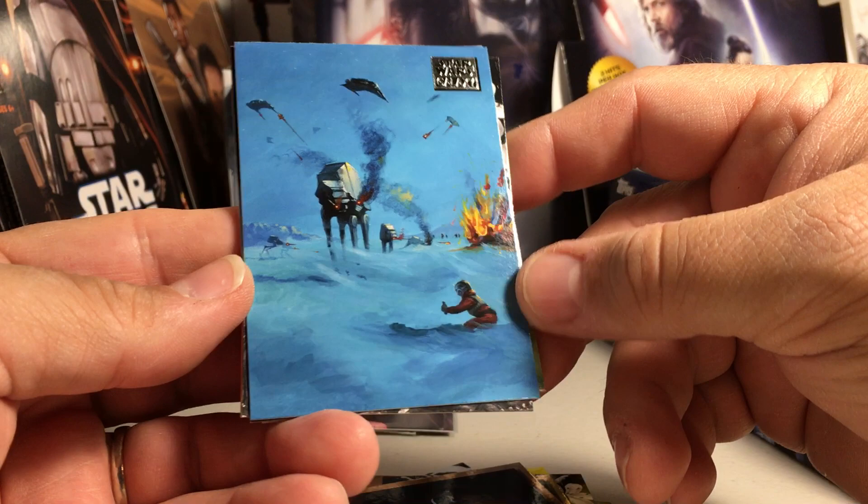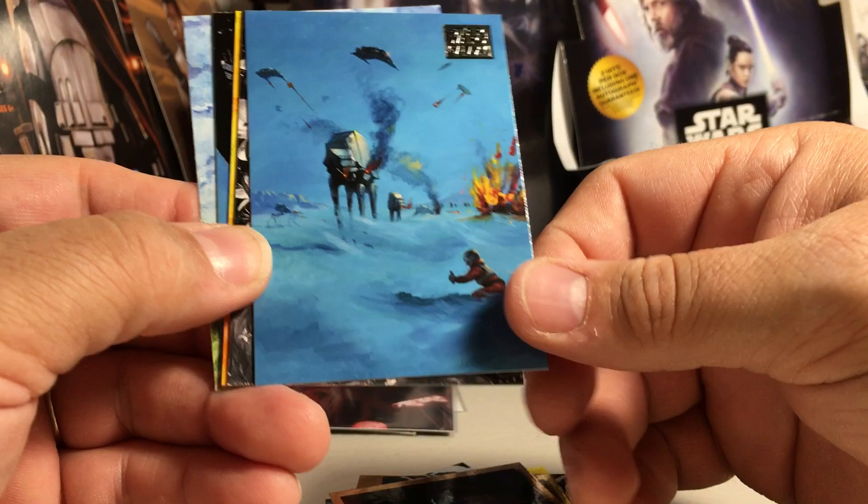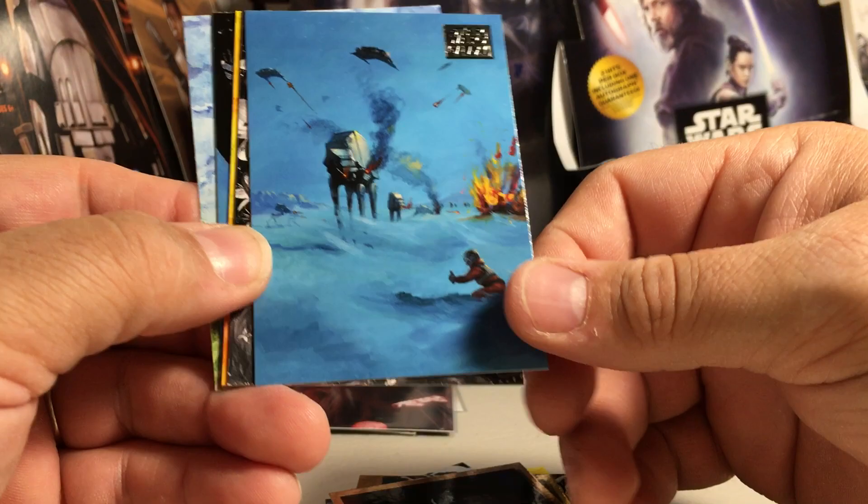This is another one of my favorite sketch artists — Ingrid Hardy. Her sketches kind of remind me of Ralph McQuarrie's work. She gets everything on a grand scale with really cool drawings. That's Ingrid Hardy.